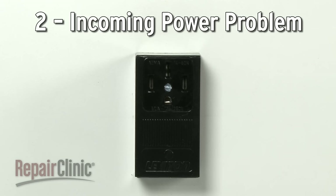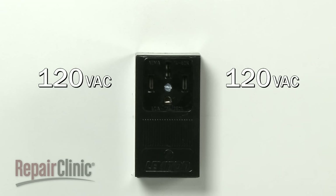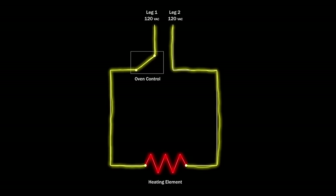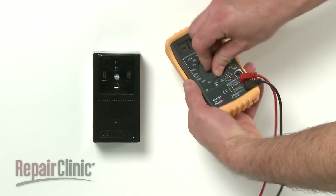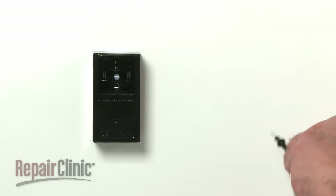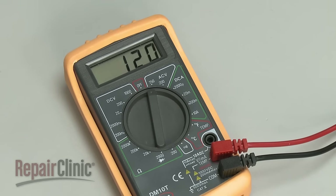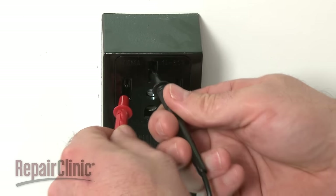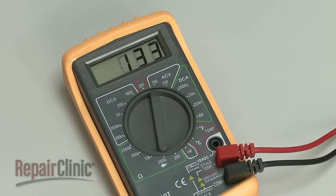To fully operate, most electric ranges require 240 volts of alternating current running through two legs of voltage, each carrying 120 volts. If one leg of voltage is shut off by a tripped breaker or blown fuse, the oven may not be able to heat. You can test the outlet using a voltage meter set to volts AC, and be aware that readings can vary between 210 and 240 volts.